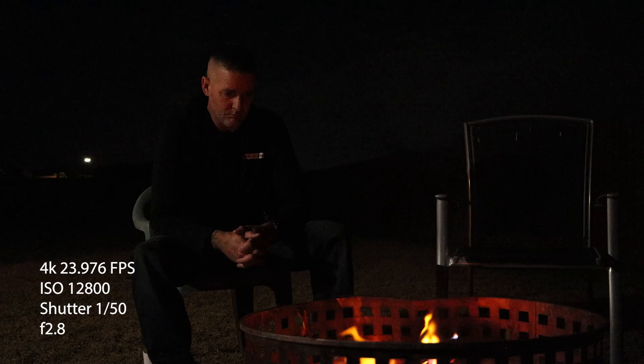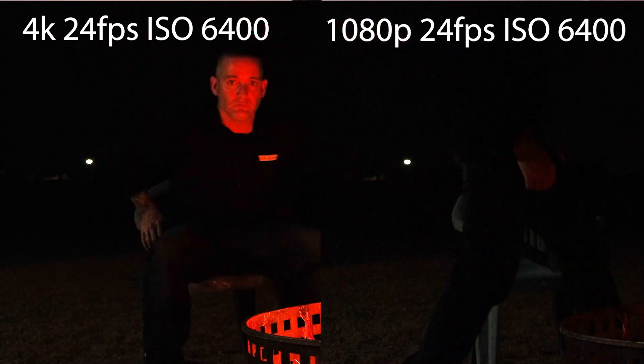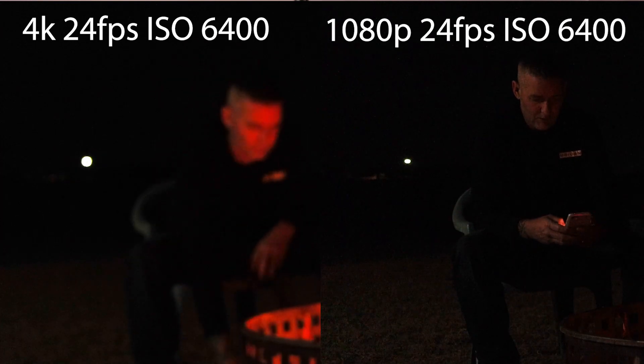For some people ISO 12800 would not be usable, but for me it'll get me out of a pinch — like filming a vlog where I just want people to see what I'm doing. All of this is unedited: I haven't changed any exposure, lifted highlights or shadows — nothing has been altered. This is straight out of camera. Let me know in the comments what you think — would you use this? What are your thoughts on the Canon 90D?